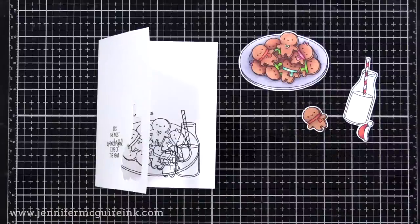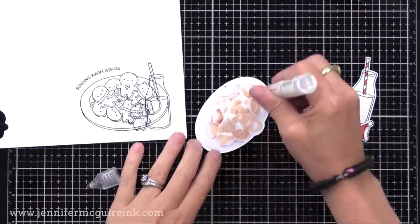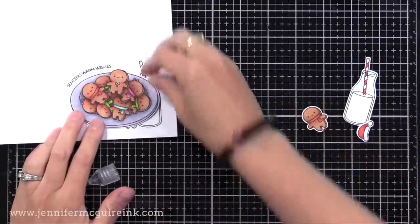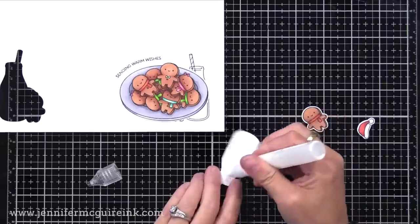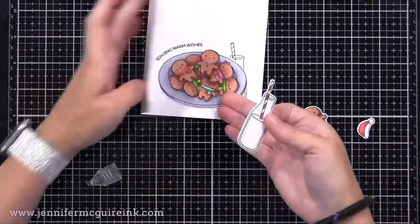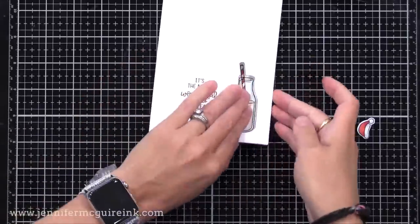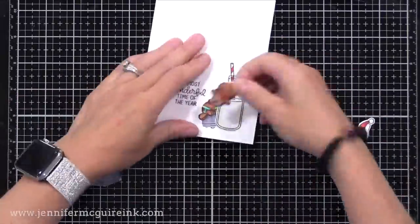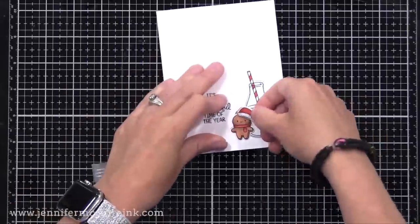Off screen, I stamped, colored, and die cut all of the different images. We'll start with the biggest one first — that'll be in the back — and that is our plate of gingerbread cookies, which makes me very hungry. Then we will add our milk bottle on top of that, and to make sure it lines up with the window, I will close the card and place the milk bottle in the window and press it into the inside of the card. Next we have our little gingerbread man — I'll put adhesive on the back, close the card, line it up with the die cut window, and press it on the inside.